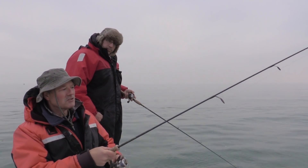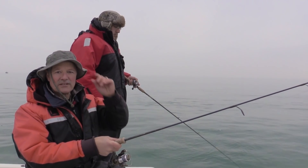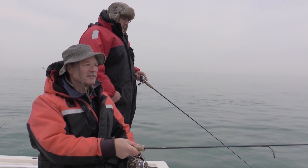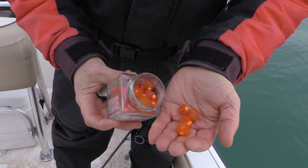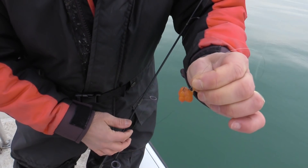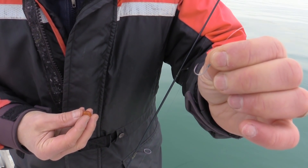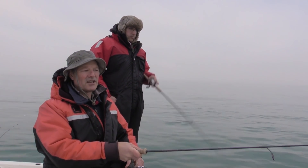I'm going to be bottom bouncing this roe bag. You've seen my bottom bounce rig before — it always starts with the Thundermist T-turn. I've got the small size T-turn on and that's going to keep me tangle-free out there. No line twist, no tangles. I've got a roe bag — I tied a bunch of roe bags last night and I just poked the roe bag right through the hook. Don't worry if you pop an egg or not; it just releases a little extra scent. I'm using a size six octopus style hook. I like the octopus style hook when running roe bags because it sits nicely and has a nice hook gap as well.